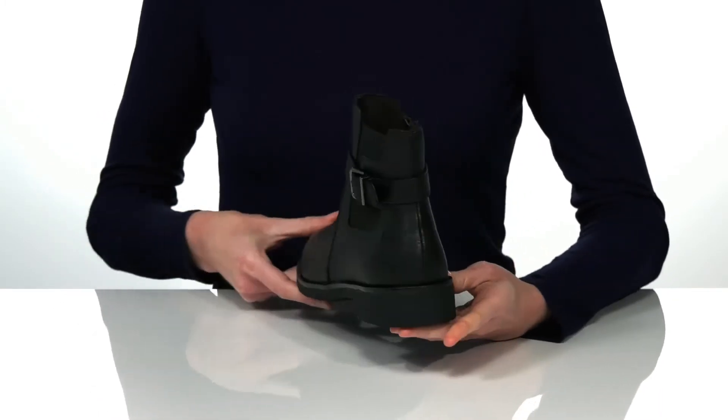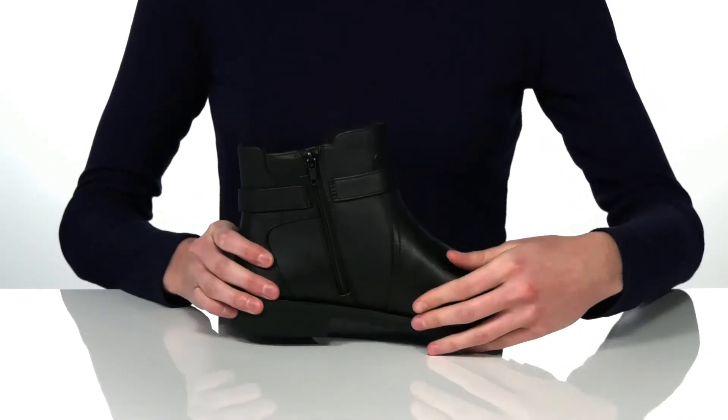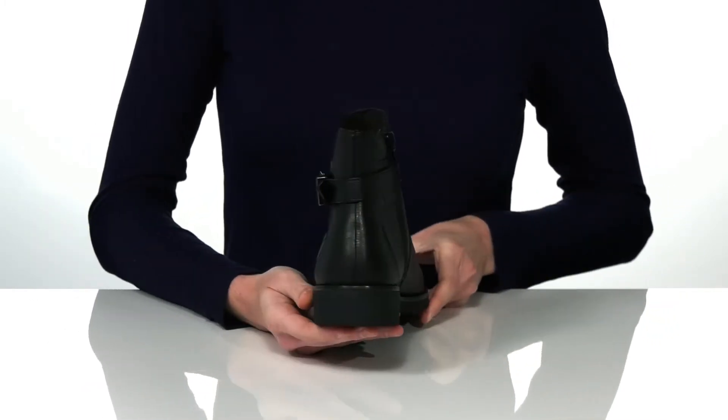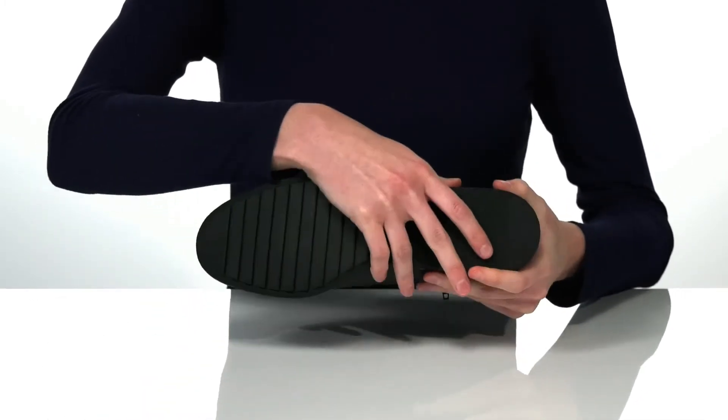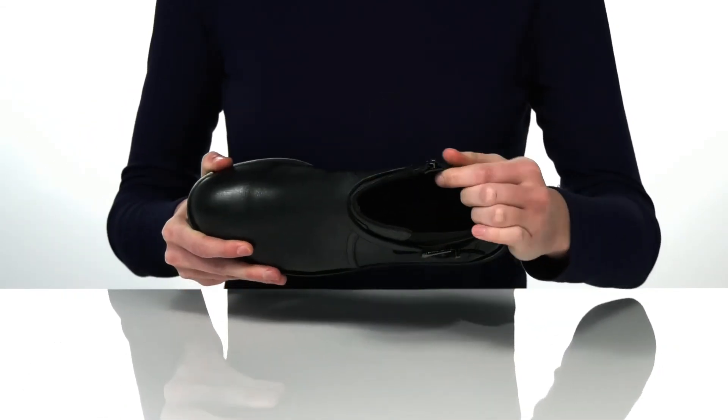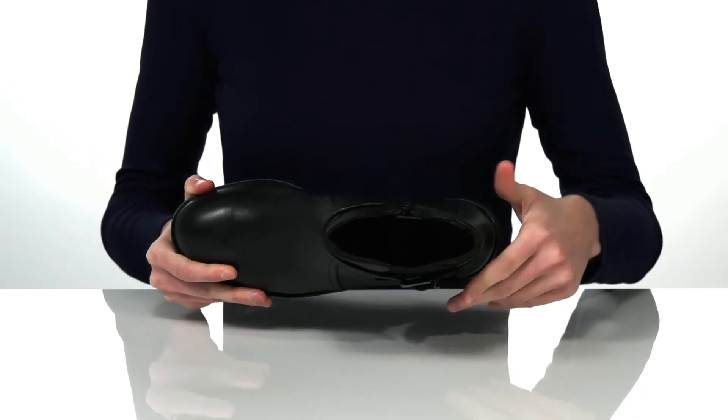On the opposite side there is a zipper to allow you to get these on and off easily, and the low heel at the back is going to give you a small boost. Underneath has a textured and flexible outsole, and inside has a textile lining and the ultimate comfort footbed.